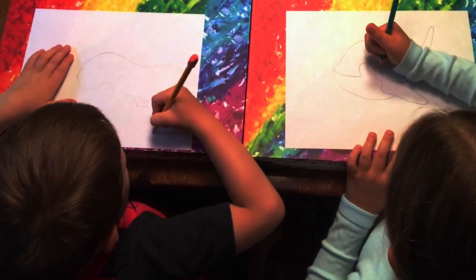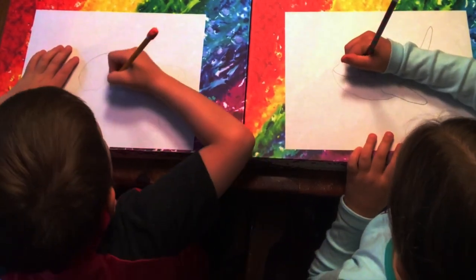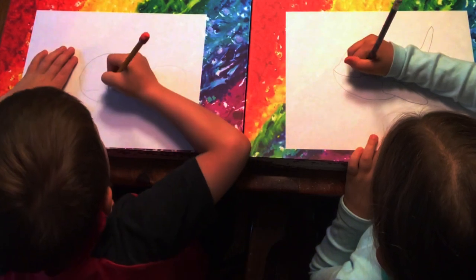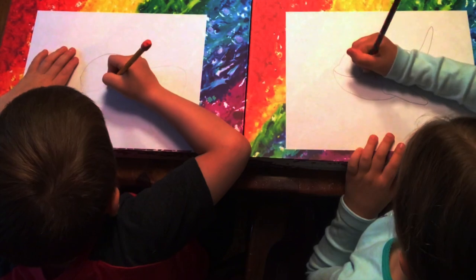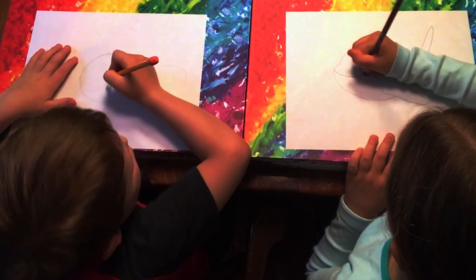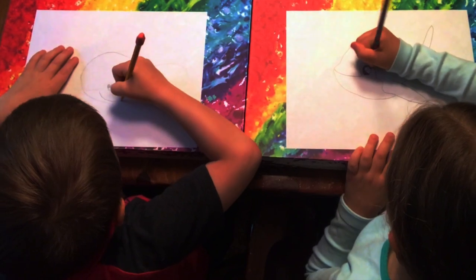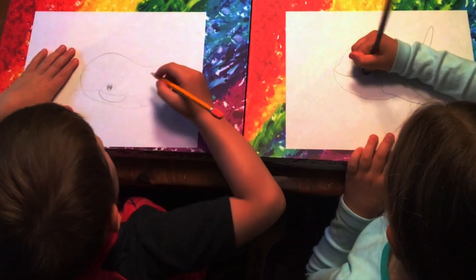Now let's start drawing our eye. Let's do a little circle — or a big one, we can do whatever. Then draw another circle, and draw another circle inside that circle. Now color that middle circle. I'm going to make my girl, so I'm going to add eyelashes in a few seconds.